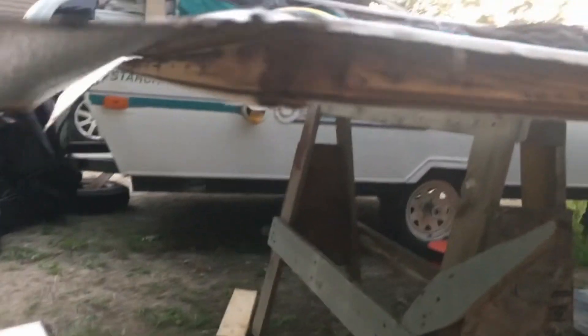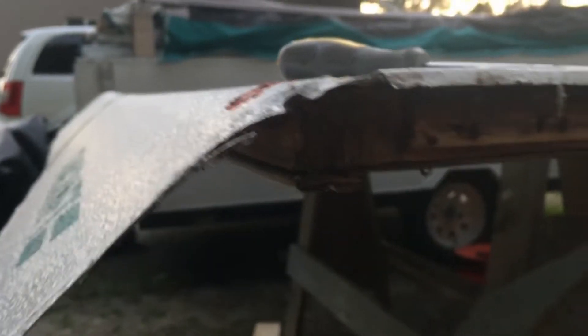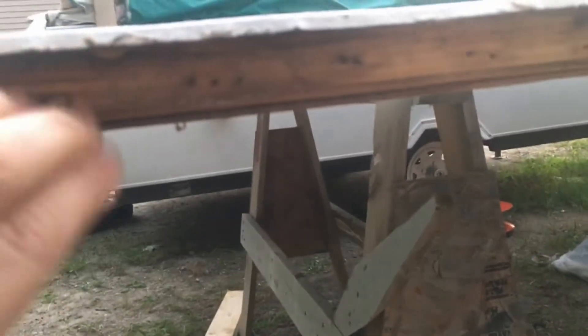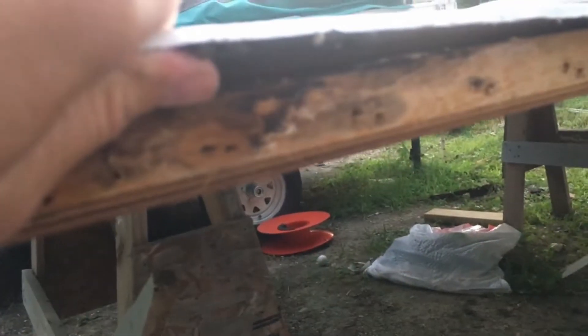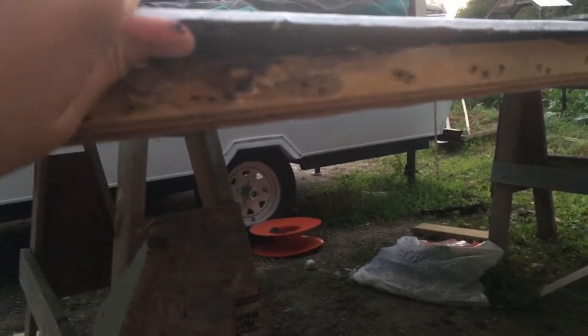As for the damage, this piece of framing wood we're actually going to keep — it's pretty solid. You can tell it's taken water at some point, but it's still structurally sound and completely dry, so we feel fine leaving it. This one is still solid too, though it has taken some water, and there was actually a little bit of water right in there. We're going to let all of this dry out before we put anything back together.